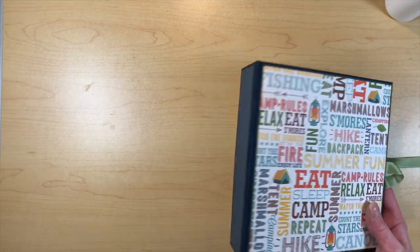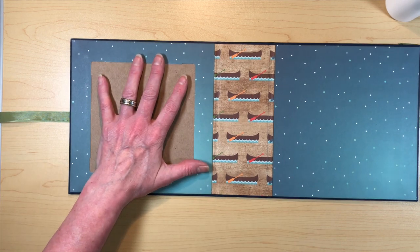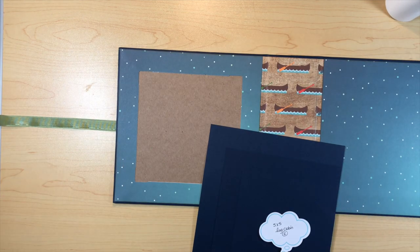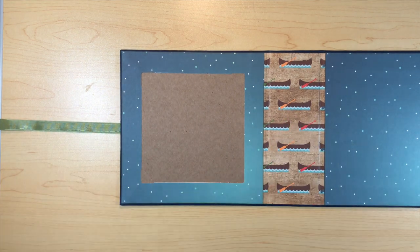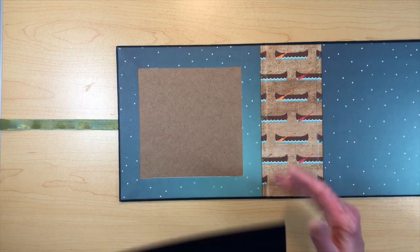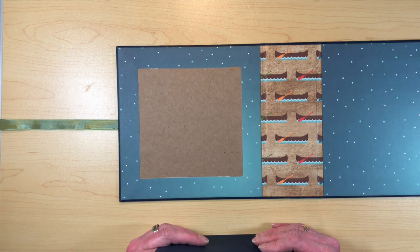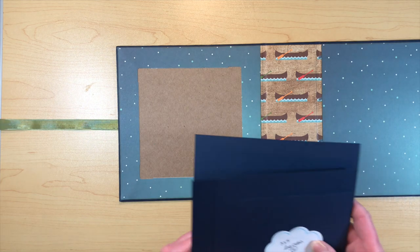Now I'm going to work on what I'm calling a log cabin pocket. I got the idea from log cabin quilts — my mom is a quilter and log cabin quilts have a cool design where the squares go around. Log cabin, camping — it kind of fit. I came up with this log cabin pocket and it will take some paper, but it turned out really cute. You're going to need several pieces: one that's seven by seven — that's piece A.